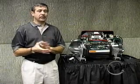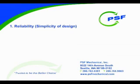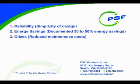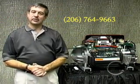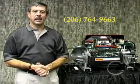As we close, let me review the advantages we just talked about. The first is reliability — simplicity of design, only one moving part. The second is energy savings, a documented 30 to 50% energy savings. The third, this compressor is completely oilless. The fourth, sound and vibration — we really could carry on a conversation with the TurboCore running in the background. And the fifth, size and weight — one-half the size, one-fifth the weight. Think of the flexibility it gives you in development of your facility. For more information on the advantages of the TurboCore or the retrofit applications, please contact us here at PSF Mechanical.